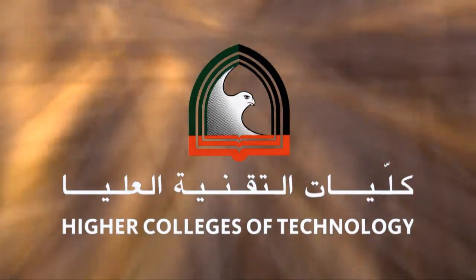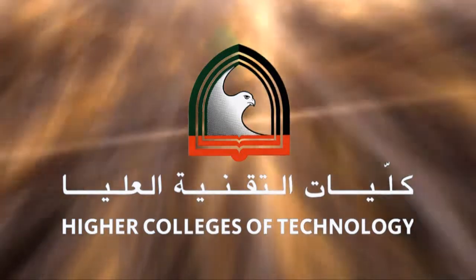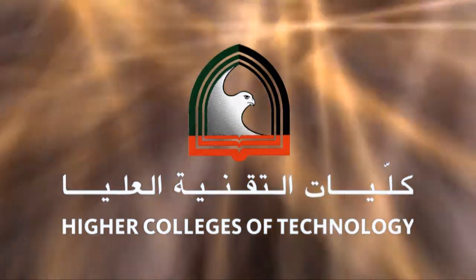This learning object is a production of Abu Dhabi Men's College, Center of Excellence for ICT and Learning Technology. Welcome to the Aviation Tool Crib.